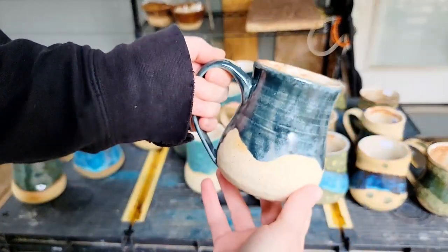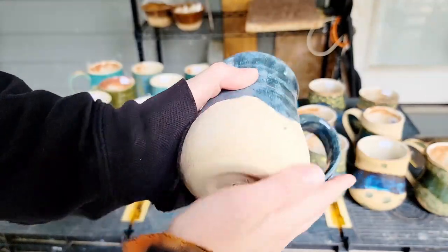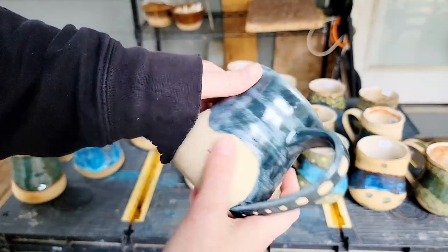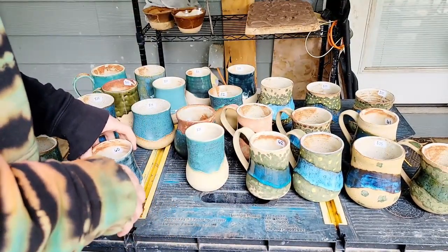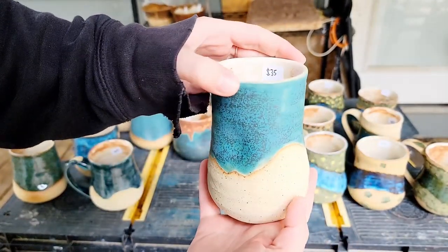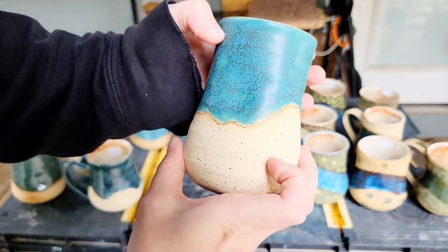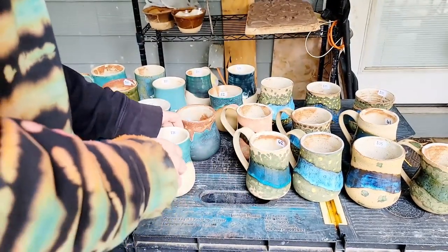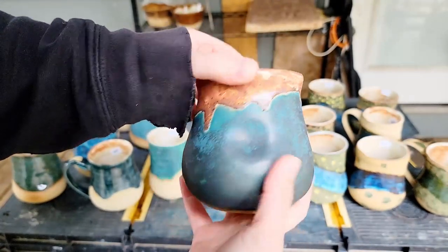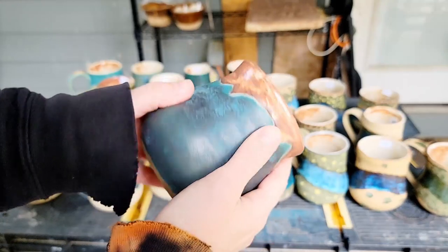This one was more like the Pacific Ocean or a nice deep lake — lots of variation in the slip work here. This is one of my favorites as far as looking like a Caribbean beachfront. And this one came out kind of weird, not exactly what I was trying to do, but there's a beach in Hawaii that has red sand and it looks a lot like that beach.